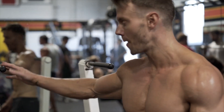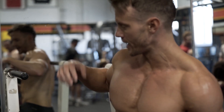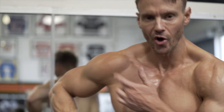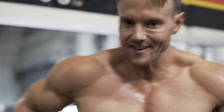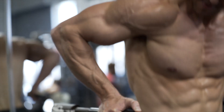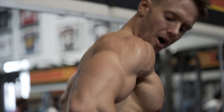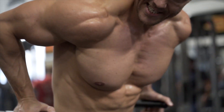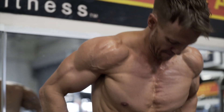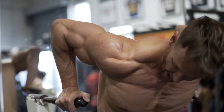Here we are at the dips. I want to show the distinction between focusing on the triceps and the chest. Both will obviously be worked. For tricep dips we tend to be more upright, like so, with arms like this. What I'm focusing on is more pec, so I'm going to tilt forward with my arms more out — still working the triceps, but the emphasis shifts to the chest right there.